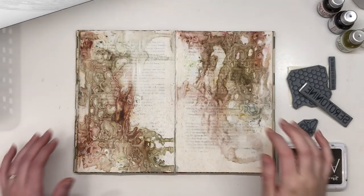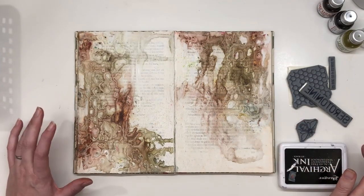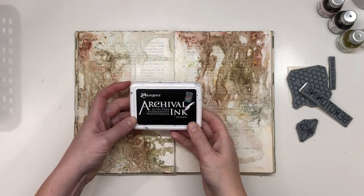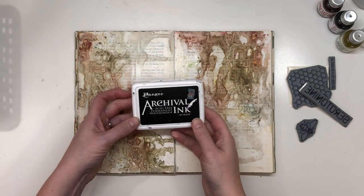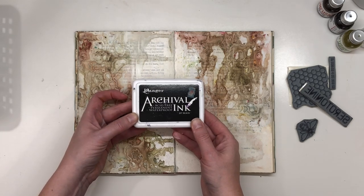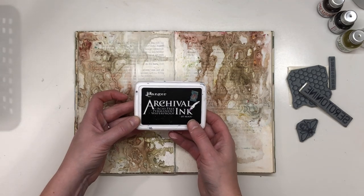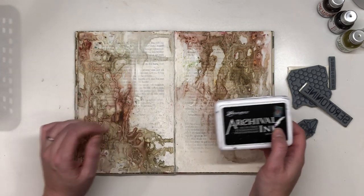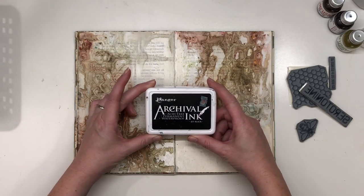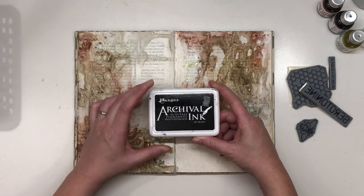The page is dry and I'm going to stamp on my page. I'm going to use archival ink, jet black. It's waterproof and permanent, so if I use anything else on top it will stay fixed.